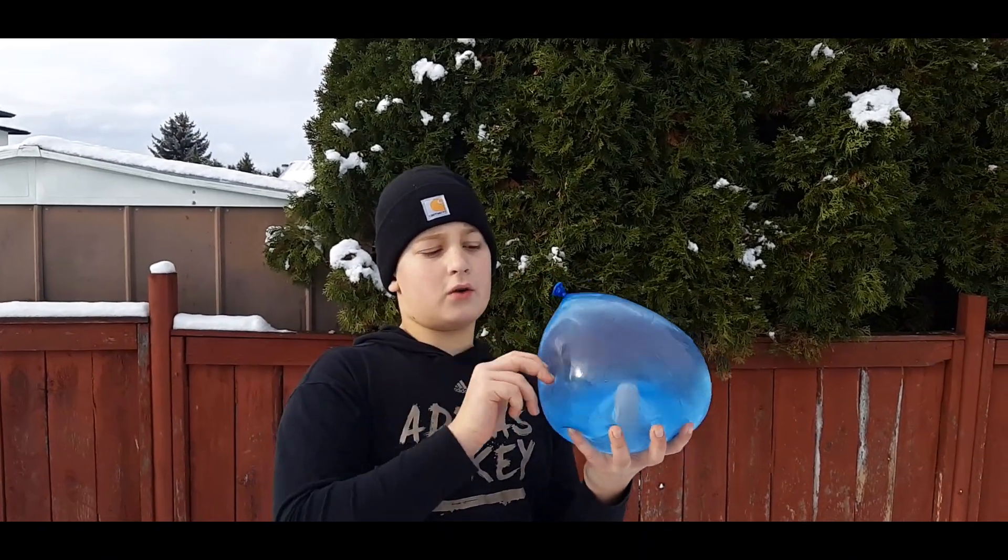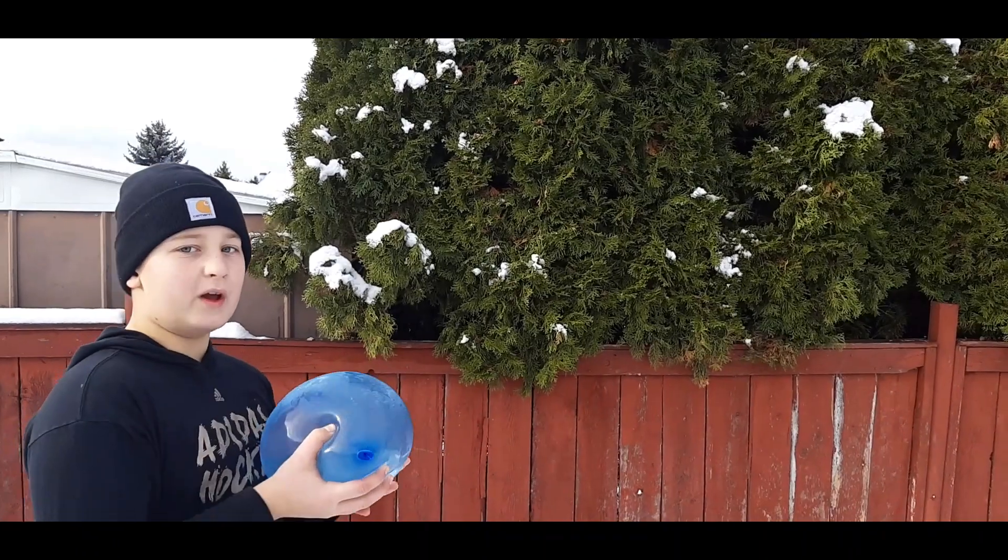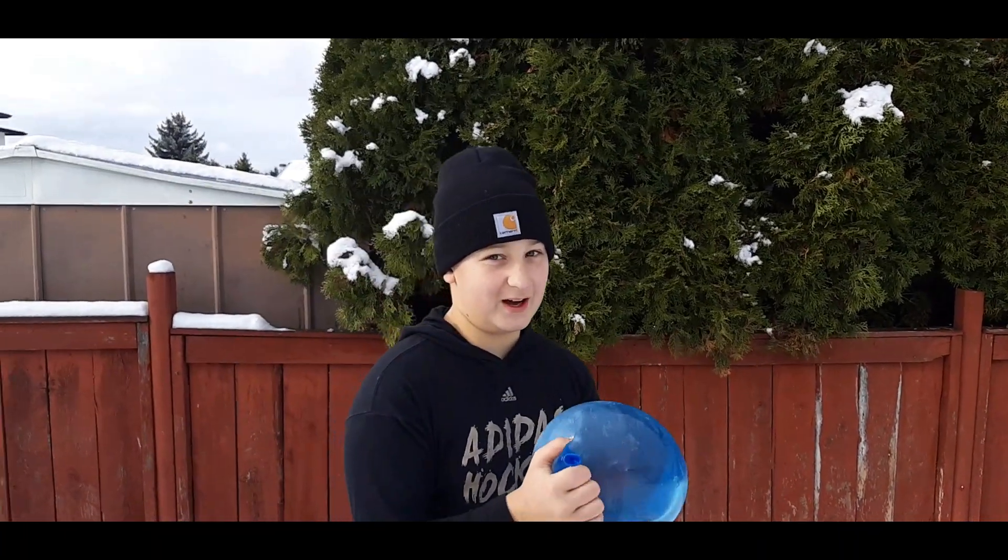For this next one, we're going to chuck this thing against the fence — this big buddy is going to go Wiggle Wonka, so let's go watch it happen.